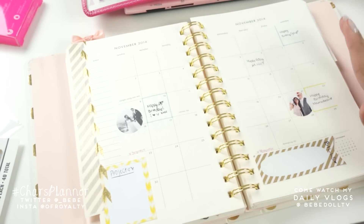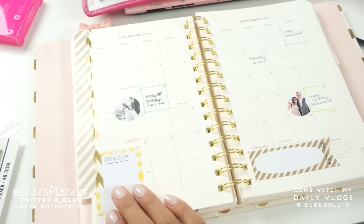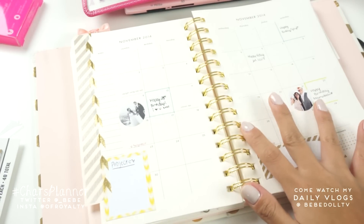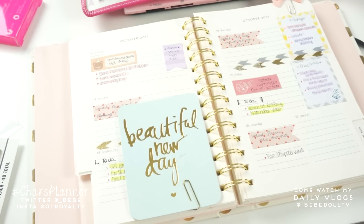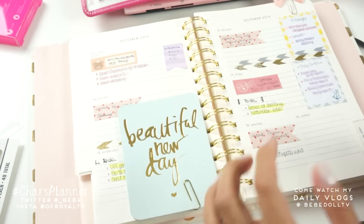So just quickly showing you what November looks like so far. I did decorate with some washi tape over there on the corner. I have a sticky note here where I will be writing down the projects for the month, and then I have another one here for the bills. I have some stickers here for birthdays for my special loved ones. This will also be fuller later on. I like to keep things nice and simple and clean looking — I don't like to add too many stickers because it looks so cluttered to me. I just like to keep things looking cute, more sophisticated.